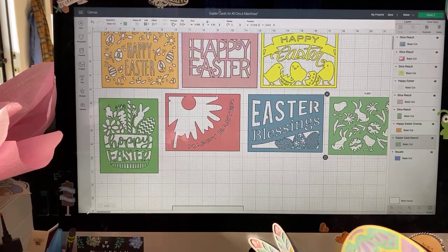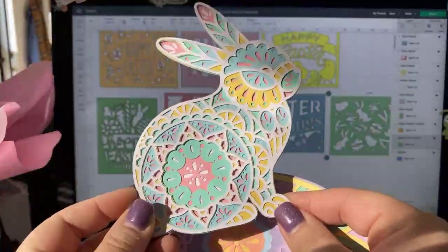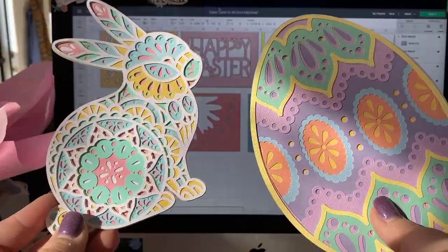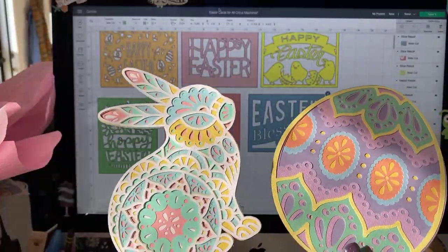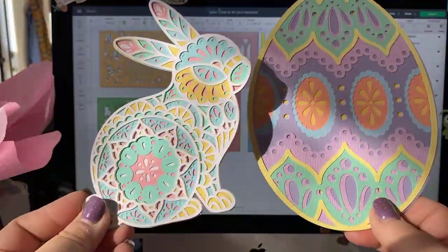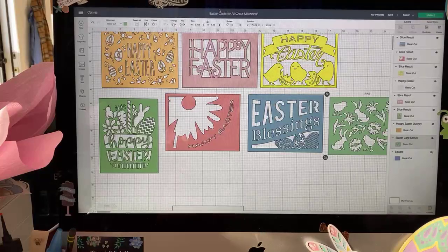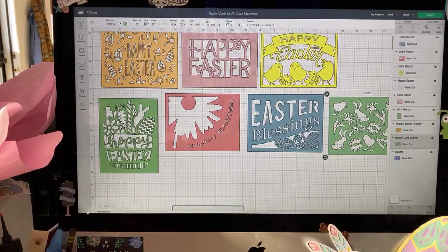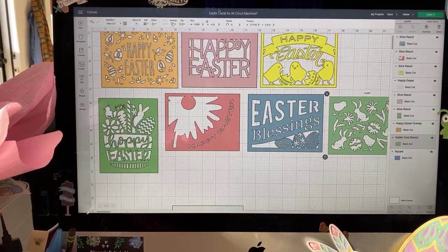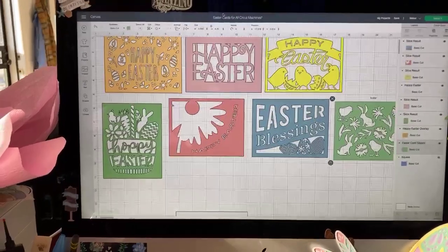Someone was asking about these mandalas — we did those last week. They are in Design Space under holiday mandalas throughout the year, so you can find them there. There's just paper that I've glued together — really cute. We also did a shamrock and a couple of other things as well. So let's get started on today's project.